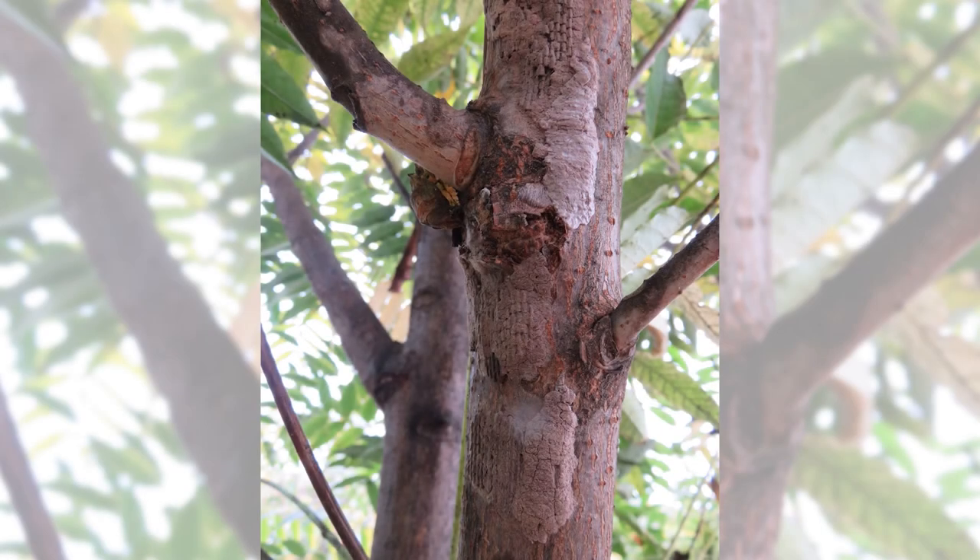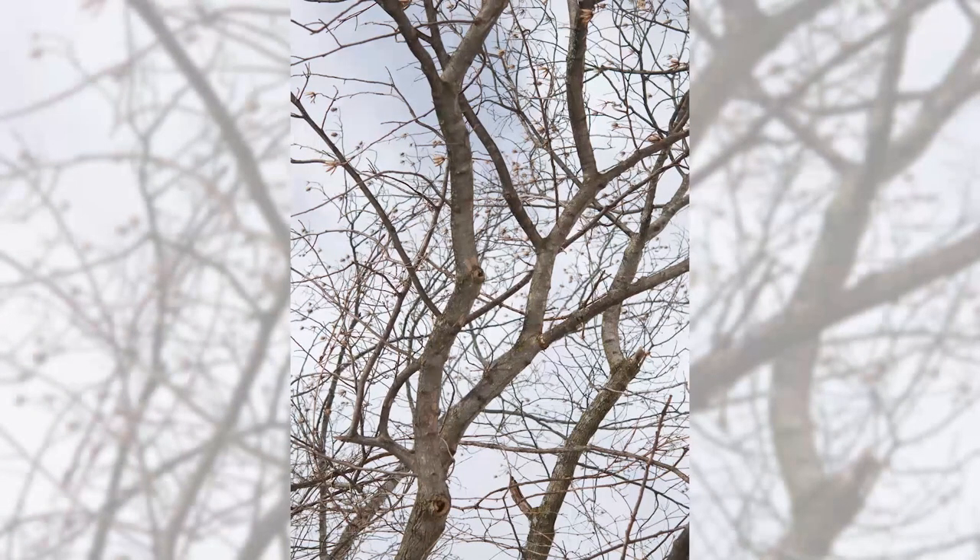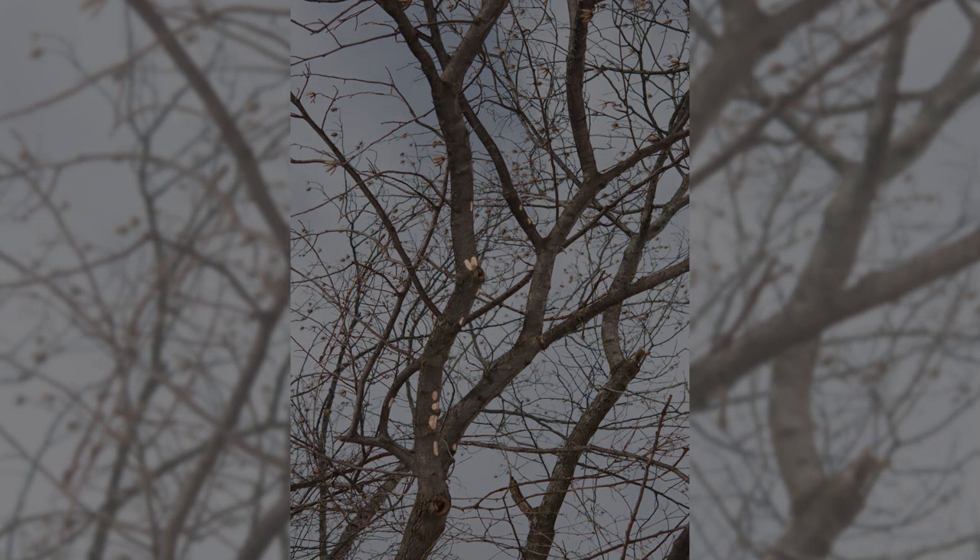Now let's see if you can spot the egg masses. Spotted lanternflies often lay their egg masses on tree trunks or branches. Can you spot the egg masses here? That's right — this tree has many egg masses. Now, for more of a challenge: here is a tulip poplar tree in the winter. Can you spot the egg masses from afar? That's right, there are many egg masses from the bottom to top of this tree.